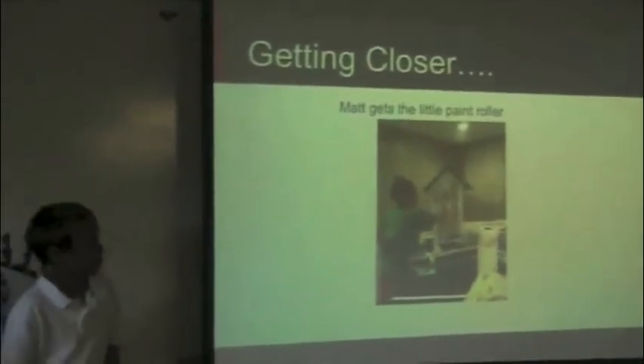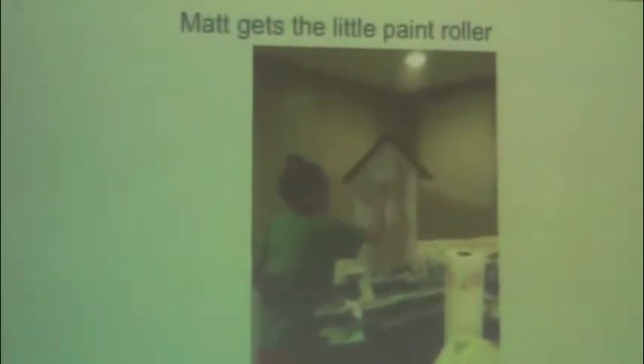In this picture, I am putting on the first coat of primer on the very house.